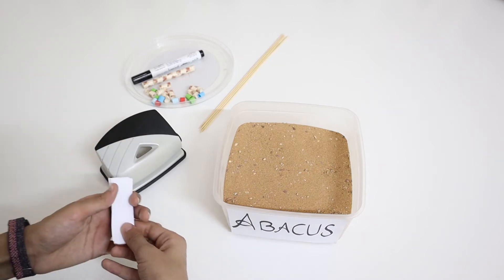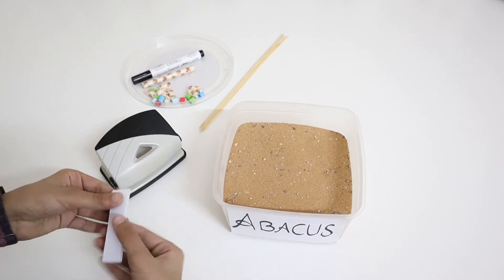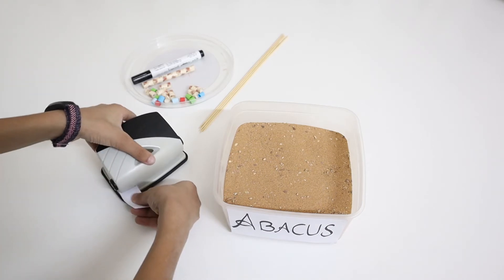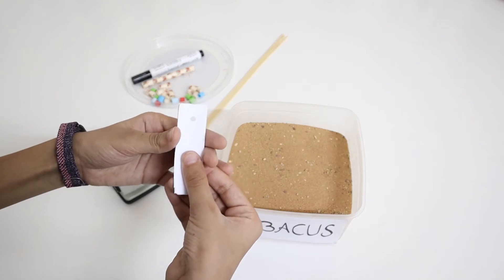Do not punch them like this — punch them like this. Be careful that they are equal. Now just punch them so they should look like this.